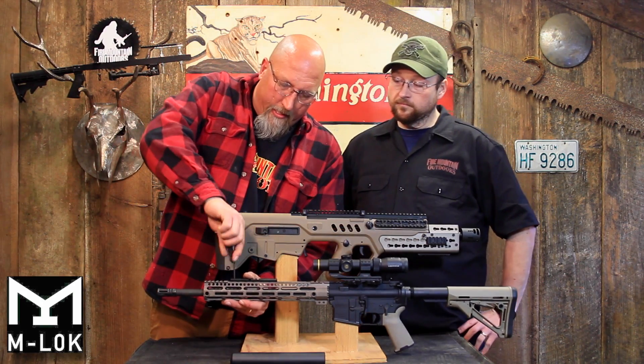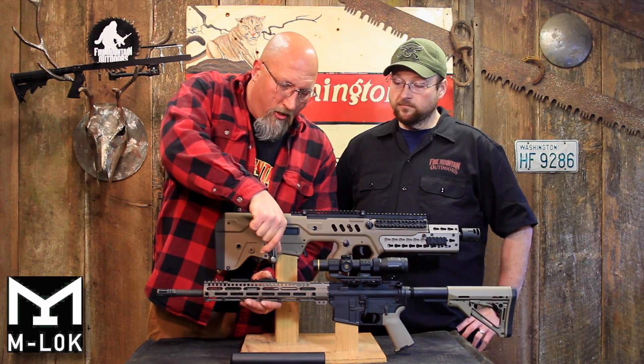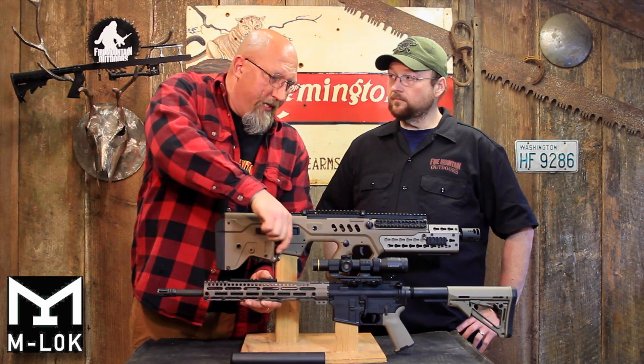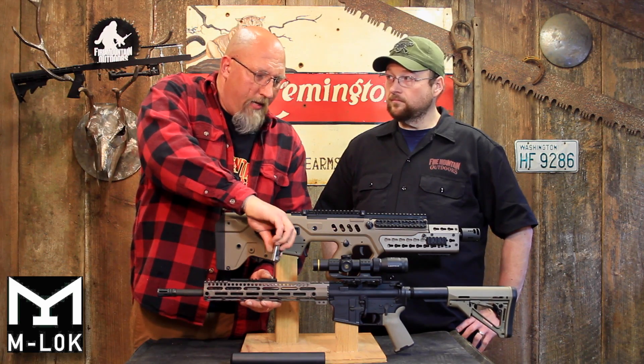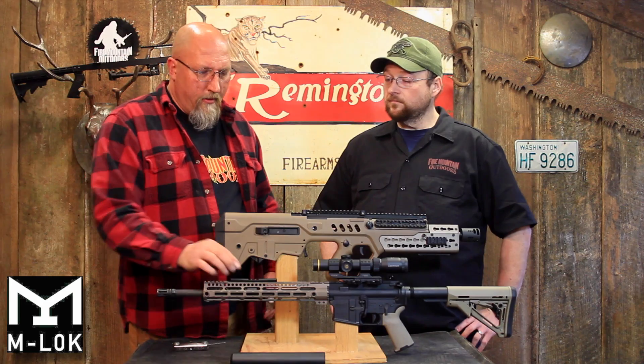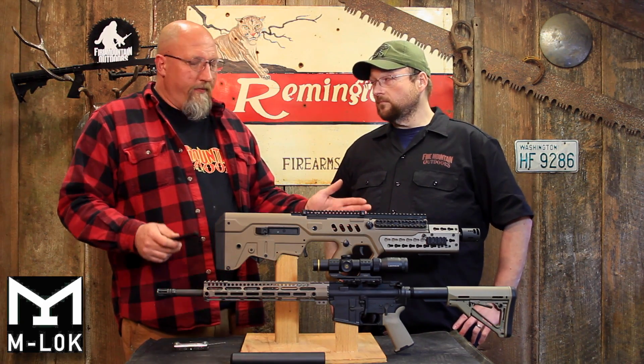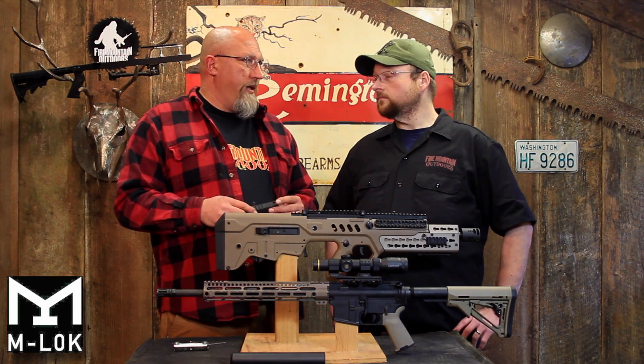I think there's going to be a clear winner. I don't think the Picatinny rail is ever going to go away, especially for mounting optics — on the top rail, I think that is going to continue to be the standard. But for mounting accessories on a handguard, I think we've got a beta versus VHS thing going on here.